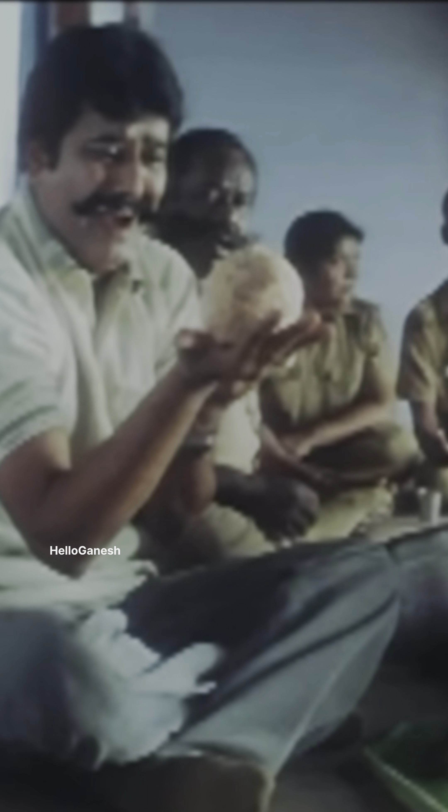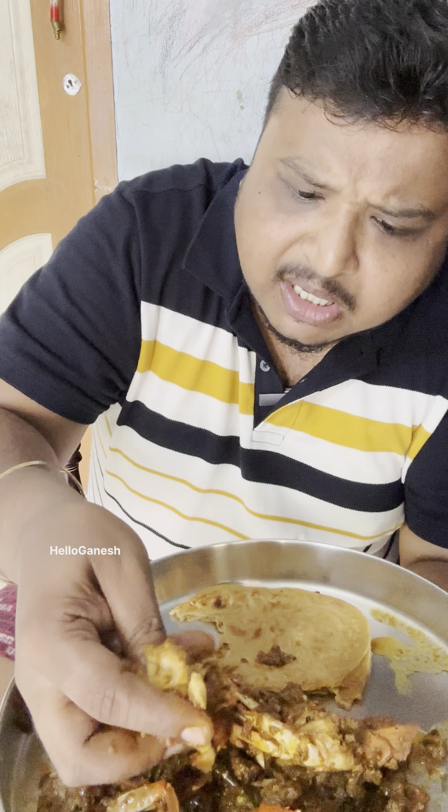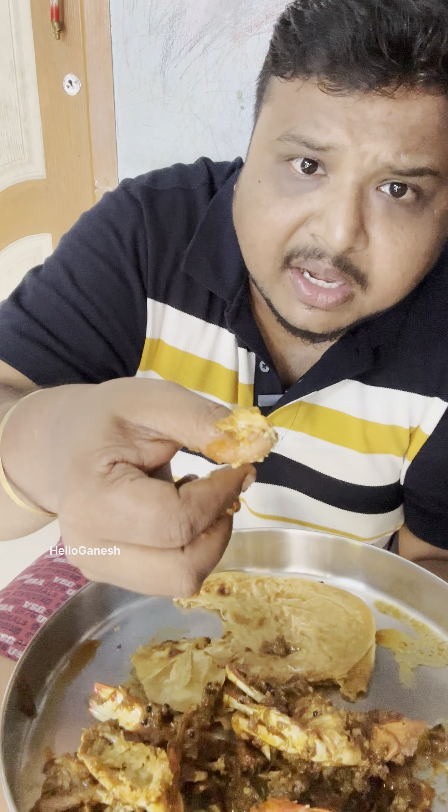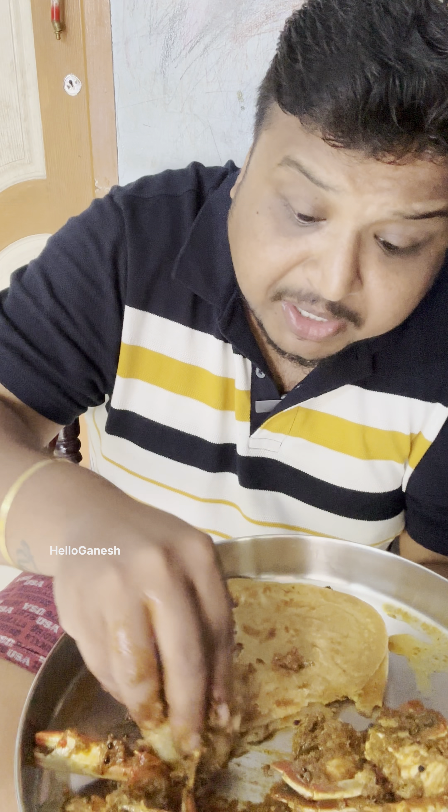There is a lot of curry in the middle of the day. This is a curry. We will cook them in a bowl.